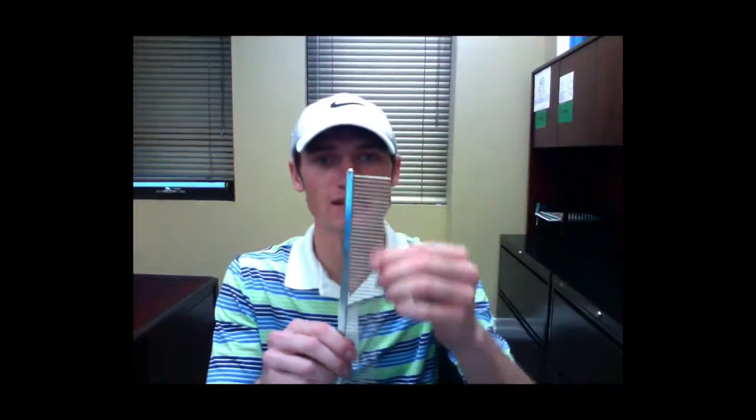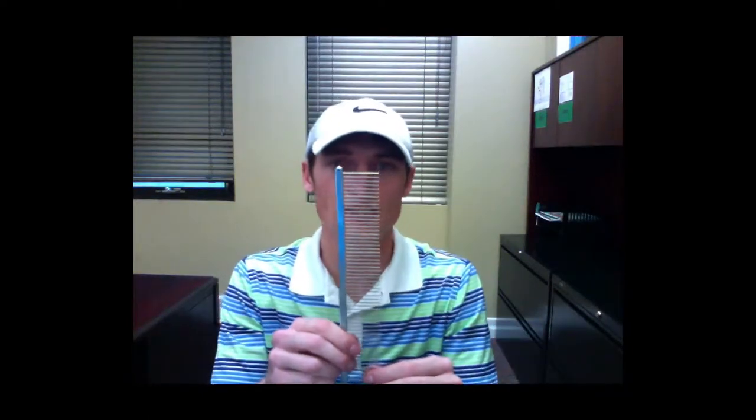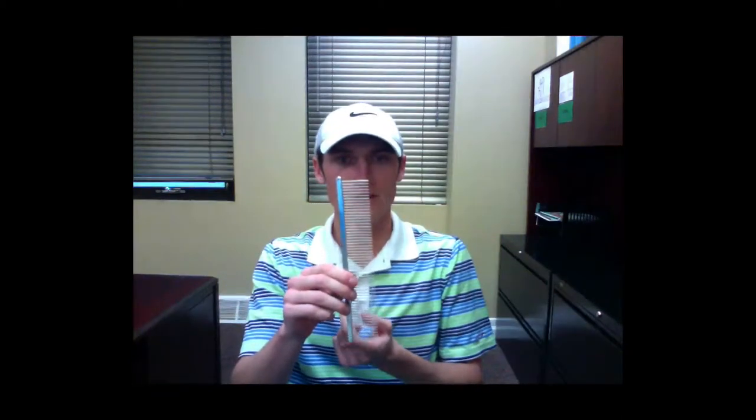All SureGrip combs feature stainless steel pins. This comb has uniform medium pin spacing and features a square barrel. The overall length of this comb is 10 inches from the top of the comb to the bottom of the comb.